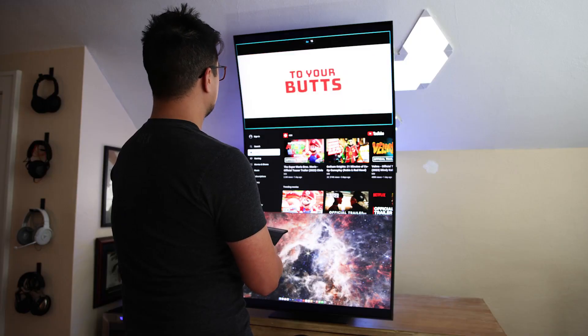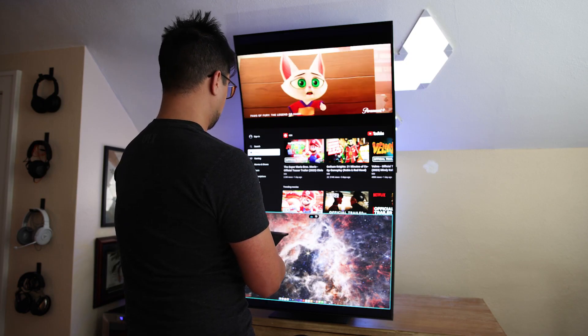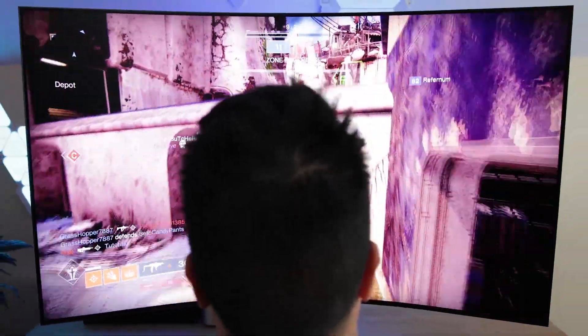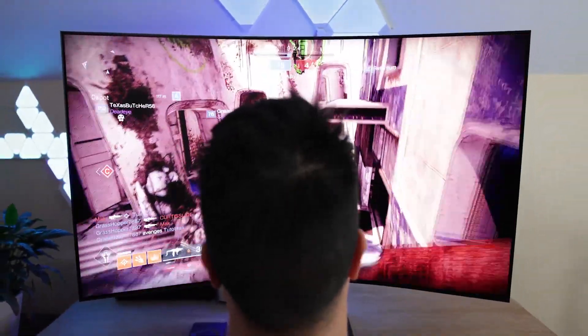But at the same time, the Odyssey Arc is just too much screen, and the aforementioned ideal viewing distance is just too close to actually enjoy what you're playing for any length of time. It's even more impractical for casual computer use, and becomes downright absurd when converted into its portrait orientation. Samsung succeeded in the goal of enveloping you in the experience. Unfortunately, that experience is generally unpleasant.